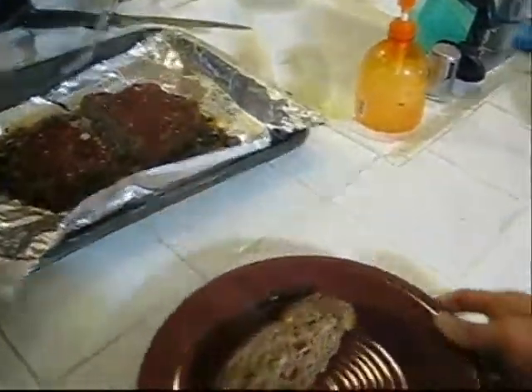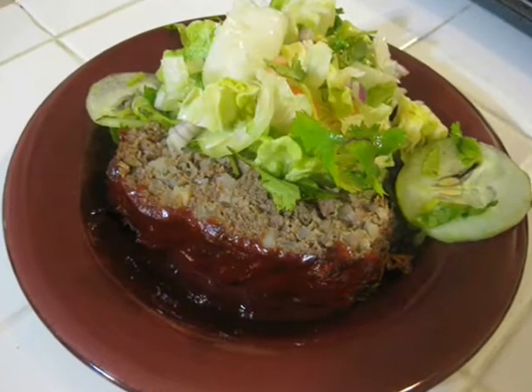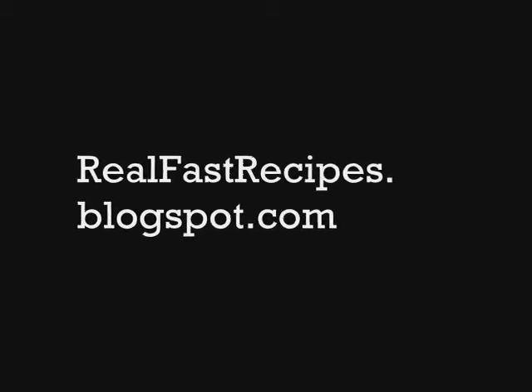You can have it with salad or mashed potatoes — whatever you like. It's delicious, it's meat, it's protein, it's good for you. There's the final product. I hope you enjoy your meatloaf as much as I've enjoyed mine. Now go out there and have fun. Thank you.